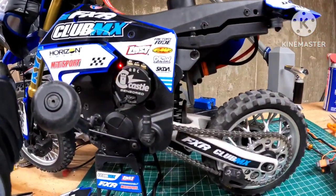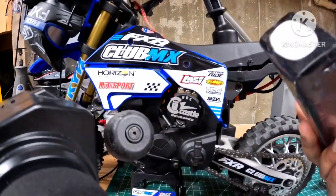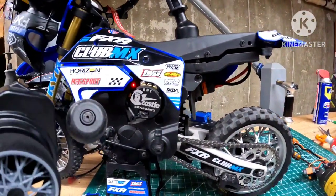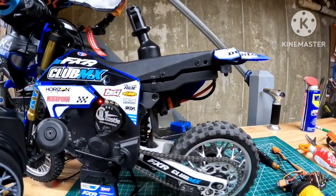Now we have space for a larger lipo. I can run a thick 3S lipo like this — this is a Power Hobbies lipo. I purchased some more 3S lipos to run in the car. Those were the seat modifications that we've done.